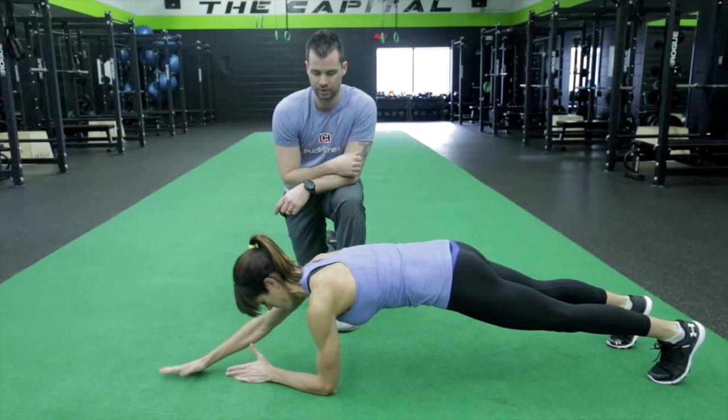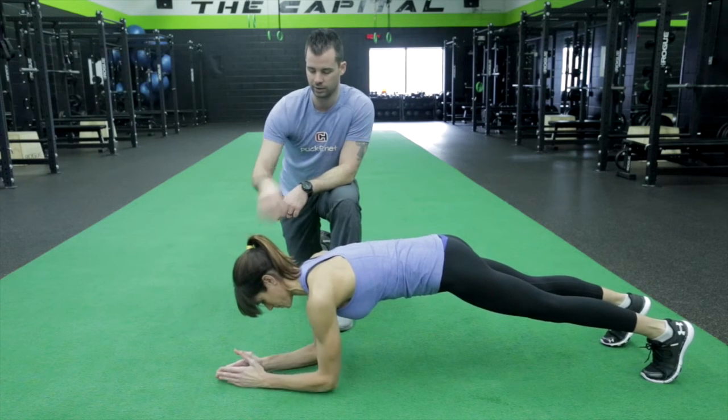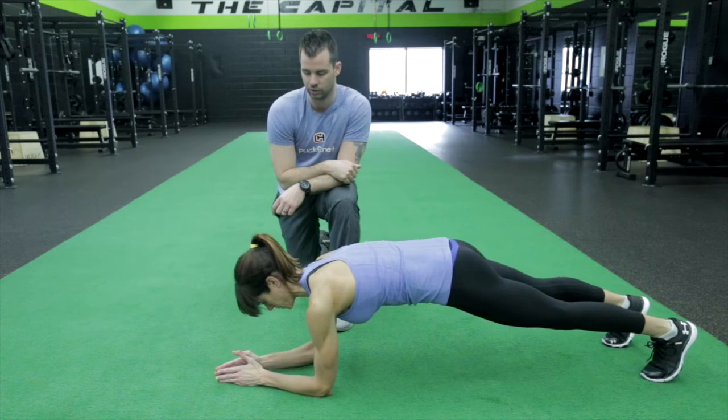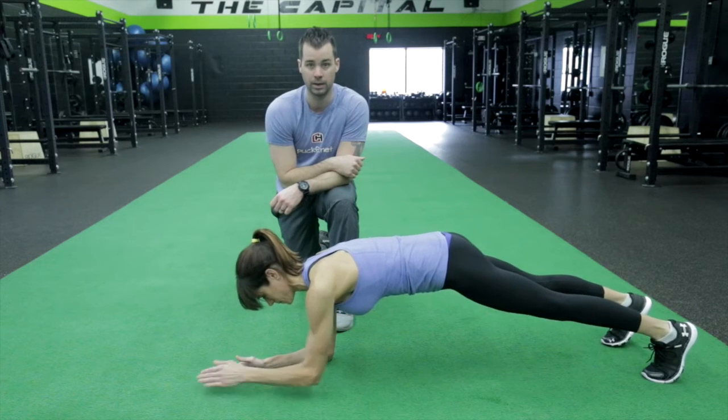She's just going to keep doing this sequence. If this exercise is a little bit challenging for you, don't fully extend the arm — just reach out and touch about two inches ahead, back in, and that'll make things a little bit easier for you. That's your prone and reach.